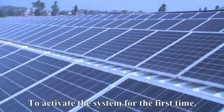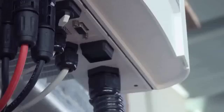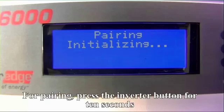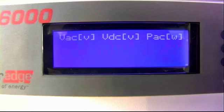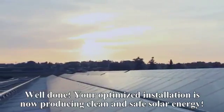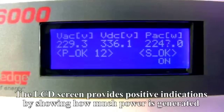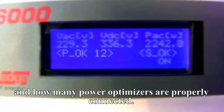To activate the system for the first time, PowerBoxes need to be paired with their respective inverter. For pairing, press the inverter button for 10 seconds and turn the inverter switch on. Your optimized installation is now producing clean and safe solar energy. The LCD screen provides positive indications by showing how much power is generated and how many PowerBoxes are properly connected.